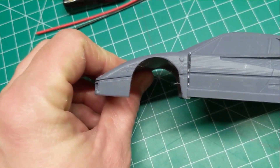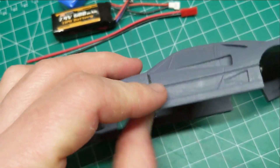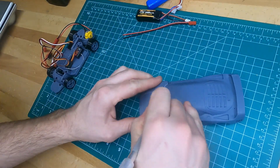So the first thing we're going to work on here is this body, and you can see where we epoxied the two halves together — it shifted a bit while it was drying. So we're going to take a moment and cut the two pieces apart, hopefully without breaking anything, and then we'll epoxy them back together again.